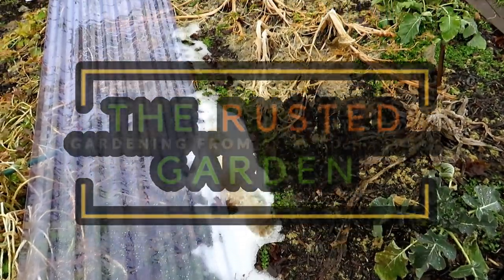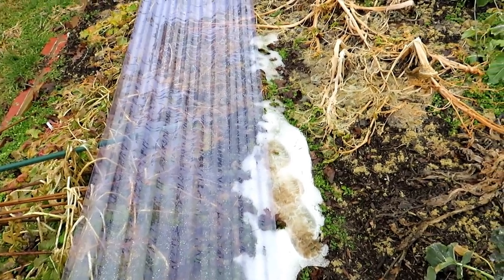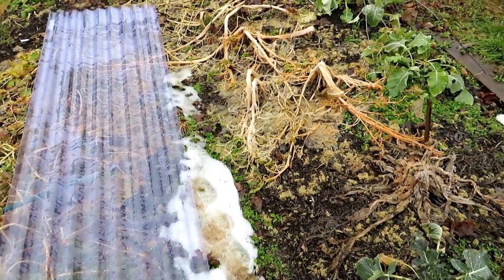Welcome to the Rusted Guarded Homestead. Today I'm going to show you how to use this corrugated polycarbonate. I'm using it all over my garden this year — it's really sort of my version of a deconstructed greenhouse.